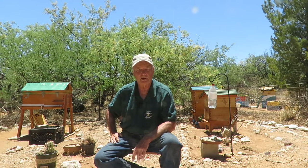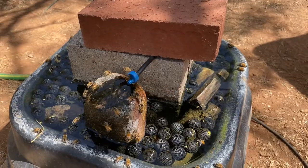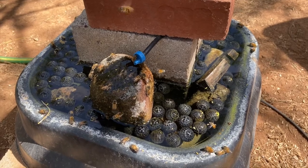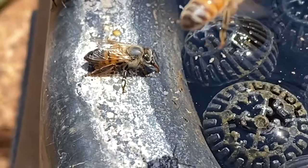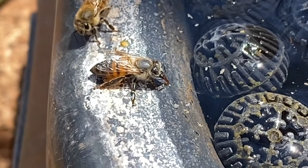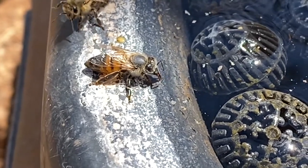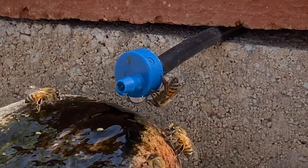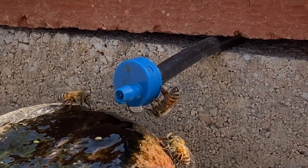I also have two other sources of water for my bees out in my main bee yard. One is a little basin with some brick and rocks in it, and also some little round flotation balls so that if the bees happen to fall in the water they can get out again without drowning. This basin has a drip system connected to a garden hose. The other water source is a little cascade fountain.